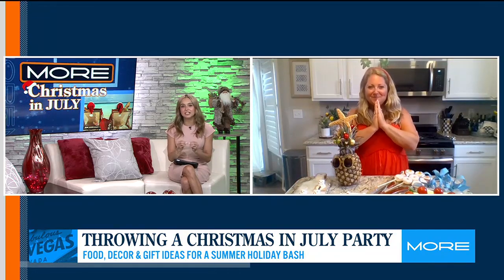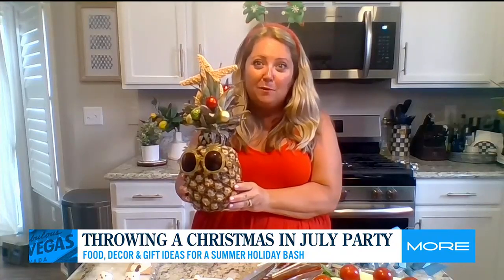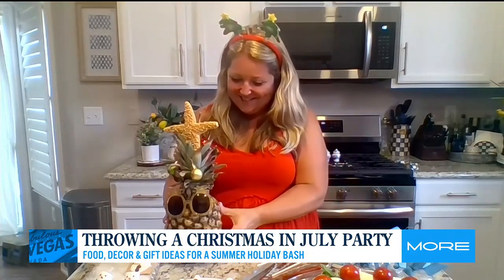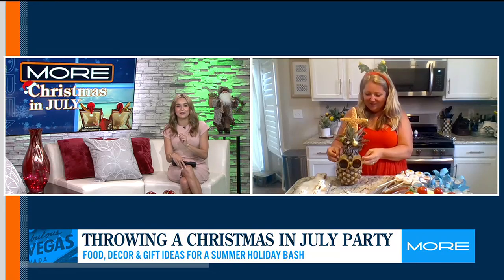I'm so excited to get through everything here — you always have such cute ideas. Let's start with your pineapple Christmas tree. This is a great centerpiece. It's just a pineapple with mini ornaments that you probably have in your decorations anyway. We made a little star topper — a starfish — and then I put my daughter's sunglasses on here. Isn't it cute? The glasses are a great addition.